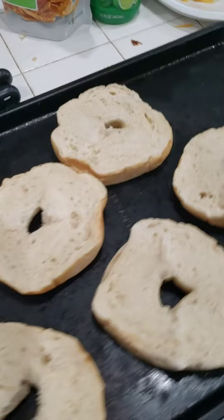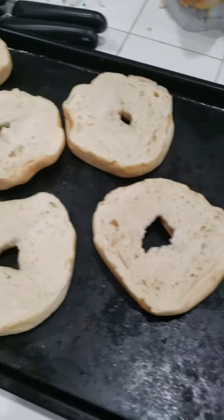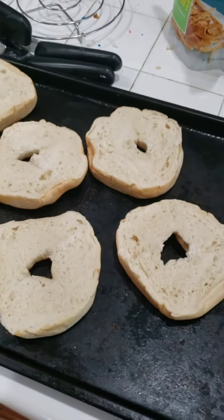Many years ago, my father-in-law started our tradition — Christmas morning, bringing over specialty bagels — and we carried on in his memory.